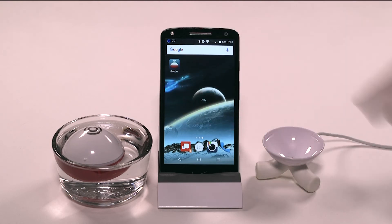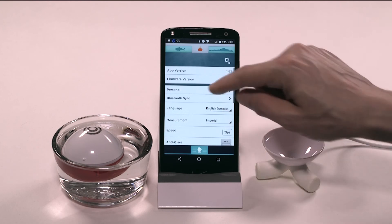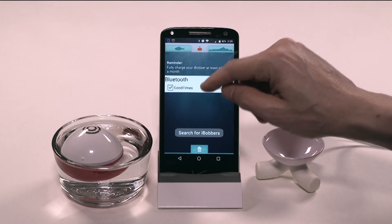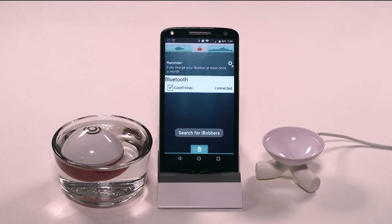For ease, I'll use this bowl of water here. From the iBobber home screen, tap the Settings icon and then tap Bluetooth Sync to begin syncing the iBobber with your phone. Once the Android phone recognizes the iBobber, check the box like this. The nickname of the device you chose during registration will now show up here in the device list. When the connection is successfully made, the sonar icon here will turn orange and the iBobber will flash green again.